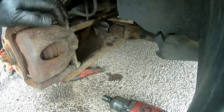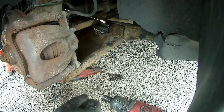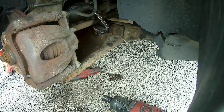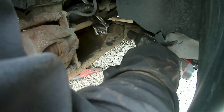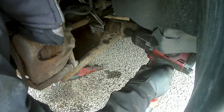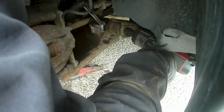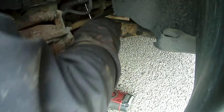Now that I've got the ball joint separated I'm going to take off this back nut and bolt. I'm going to hold one side with a spanner — it's a 17mm — then zip off the other side. I'm using an impact here but if you wanted to use a ratchet or another spanner it would all do the trick. The nut is just sliding off the end there.